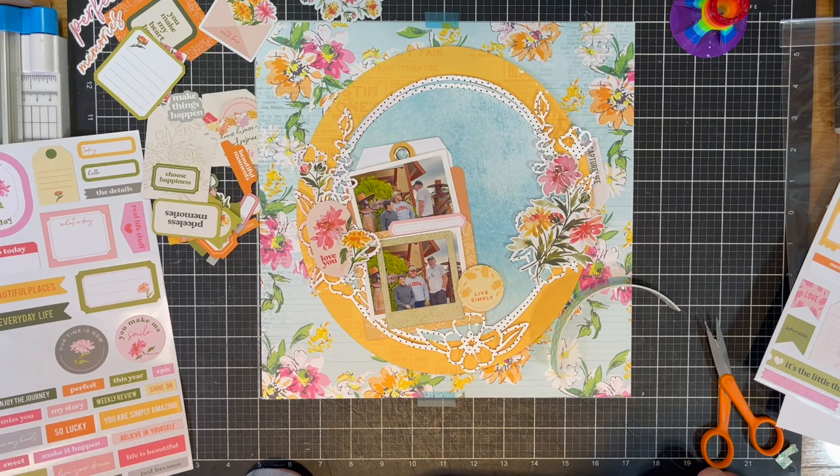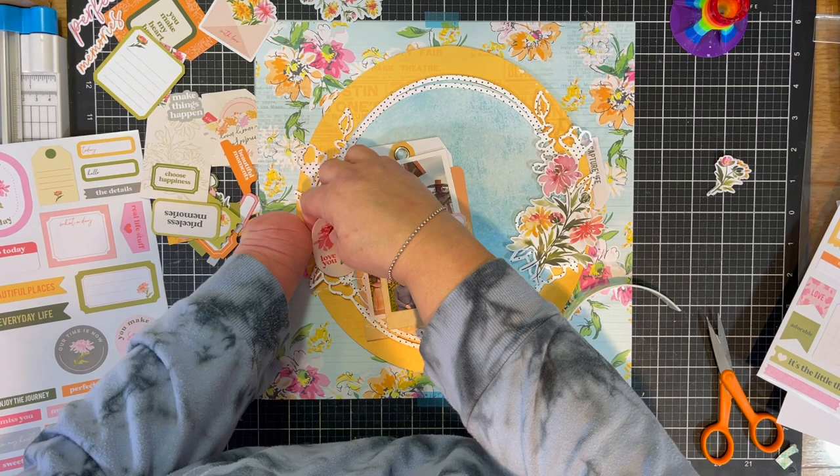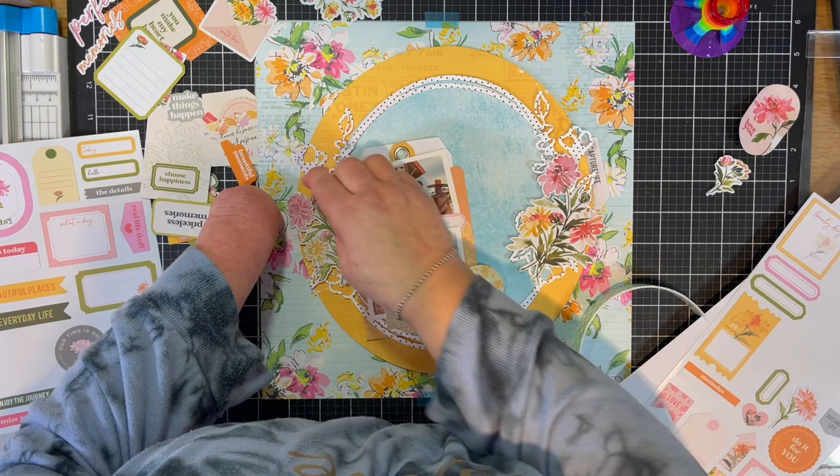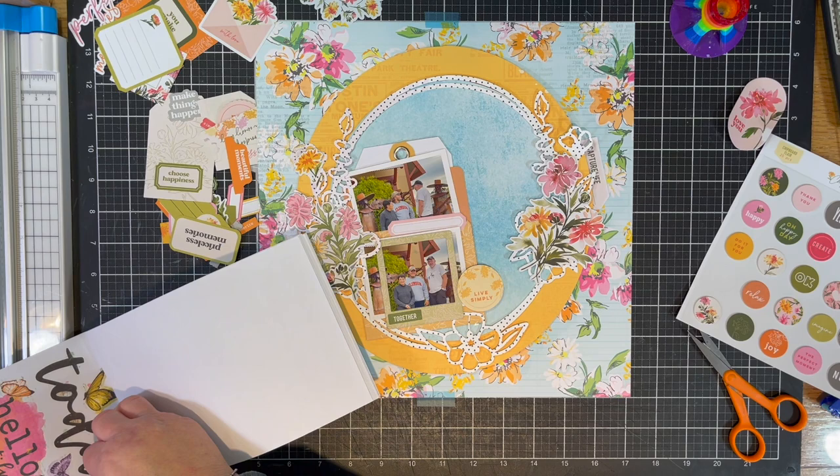The sticker I originally used I stuck over to the right because it wouldn't stick back down, so I stuck it under the oval over to the right. I started removing everything I had already put down on the left, and I found another floral clump that goes right on top of the foam tape I had previously placed there. It worked well for me.